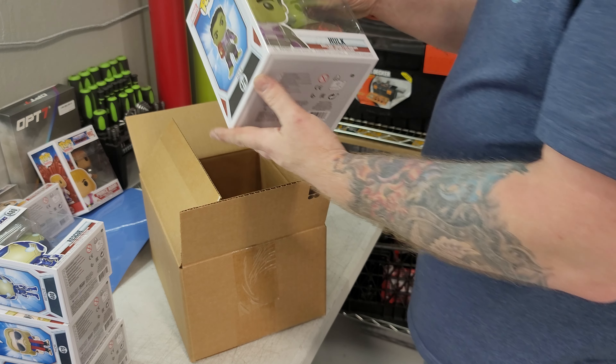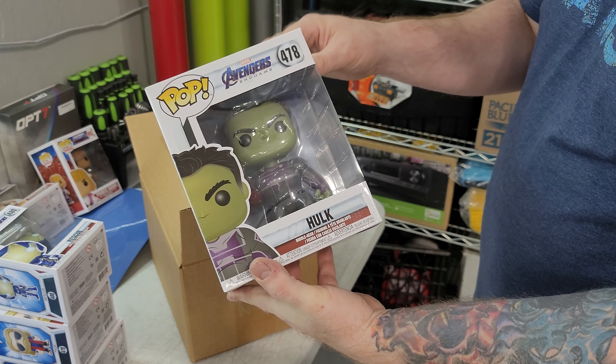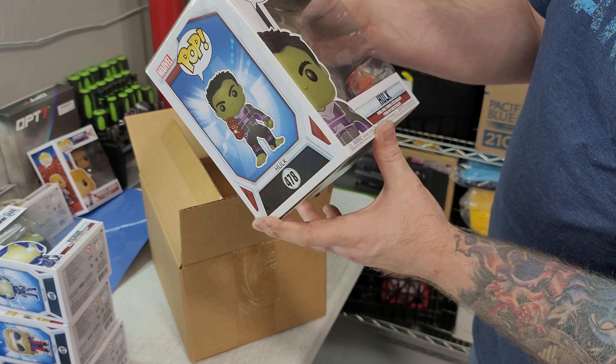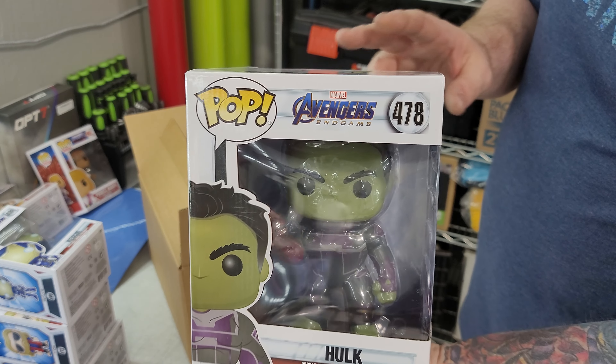And along with that, we got the Hulk — Endgame Hulk. This is a six-inch figure. This is pretty cool.